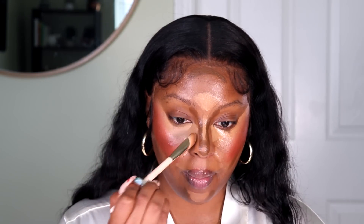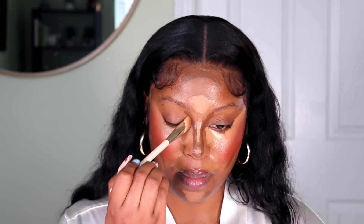I'm going to blend the concealer with the Rare Beauty Concealer Brush. The NARS Concealer is the perfect concealer for a look like this because it's creamy — it's going to keep the eyes nice and hydrated underneath and it's not going to give that cakey look.